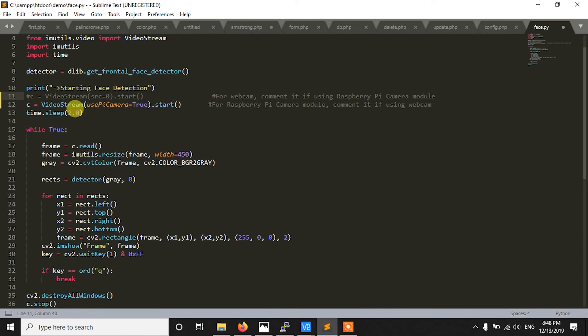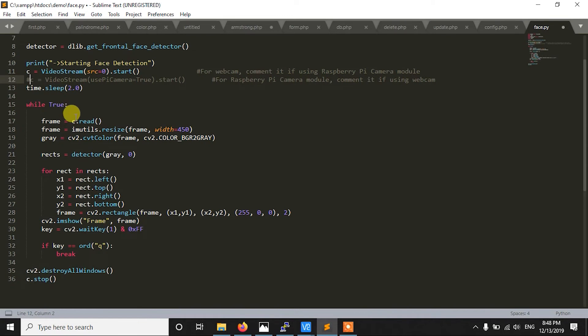The second line uses VideoStream with use_pi_camera=True and calls start(). So you can use either the Raspberry Pi camera or a webcam. We also give some time for the camera to initialize, since cameras take some time to start up. Then we have an infinite loop where we read frames from the video stream and resize them.